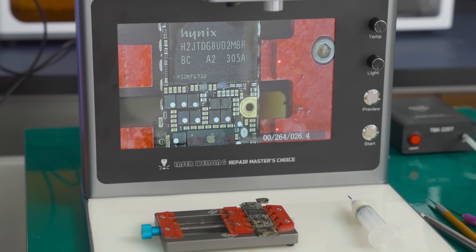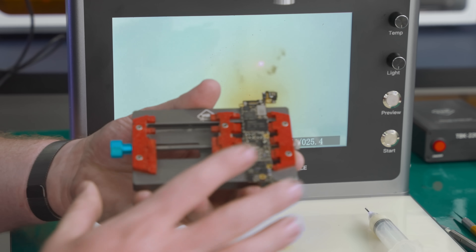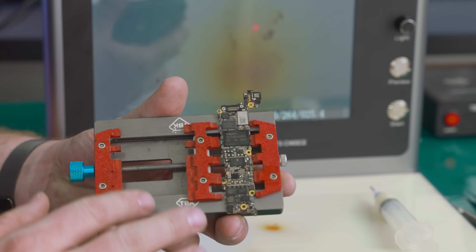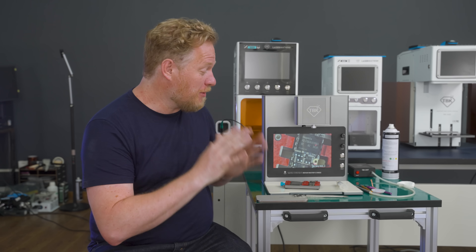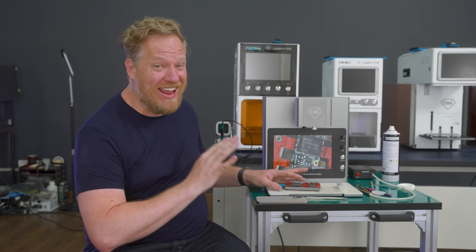This machine uses an infrared laser to target just the chip you want to heat up, so you can remove it without melting any of the surrounding solder. I'm really excited to see this in action — I haven't yet — but if this can do what I think it can, this is a game changer.